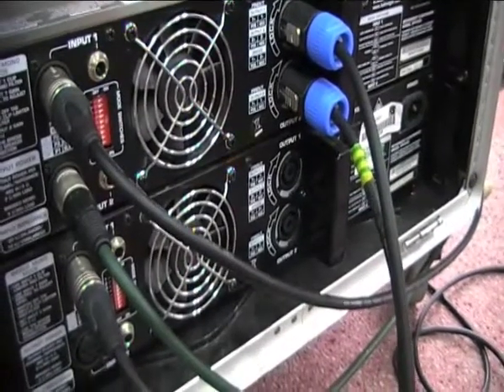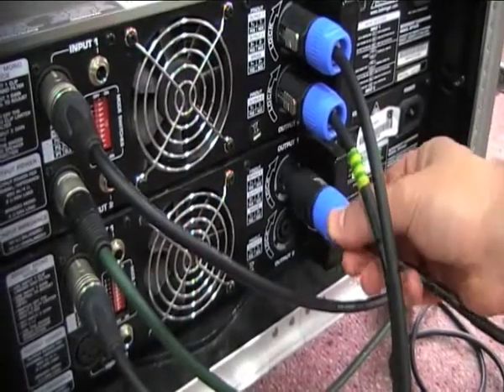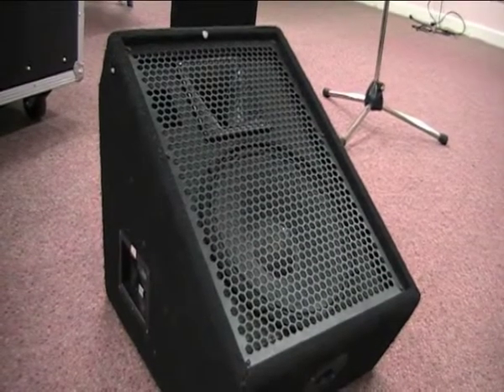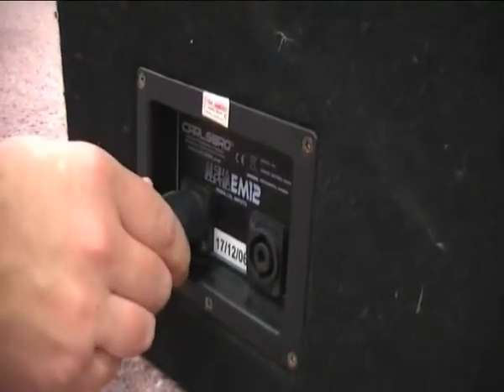We have a Speakon output from the amp, in the same way that we use the front of house. So we're going to go into the output of number one and lock it into position. The inputs on the wedge monitors are Speakon, so we connect the other end from our amp into our Speakon left input.